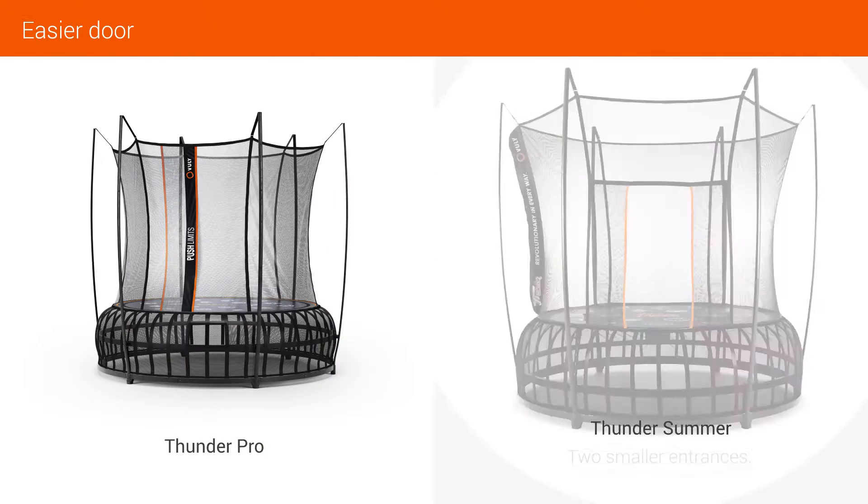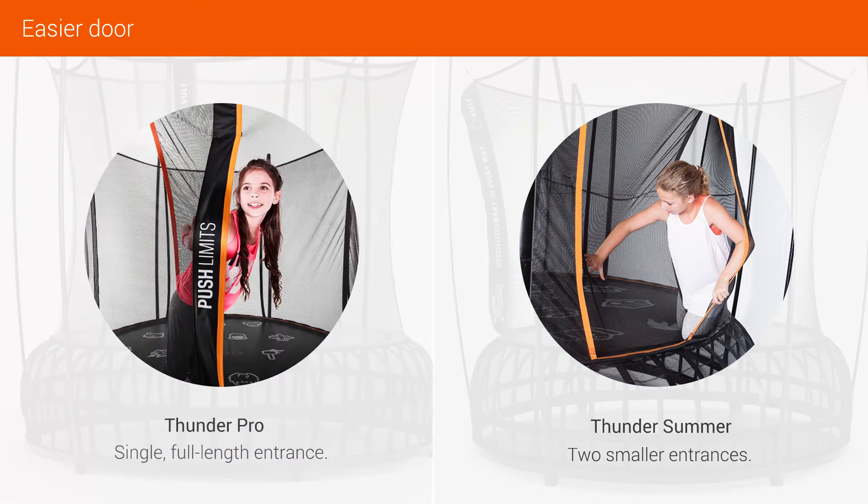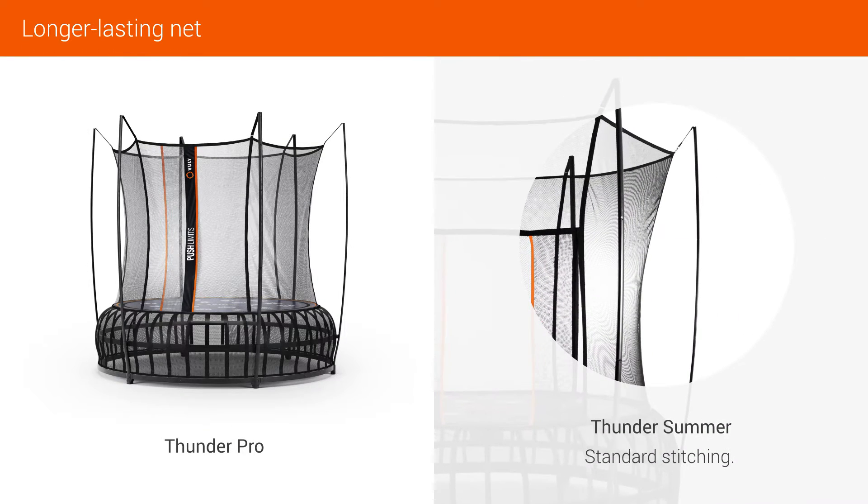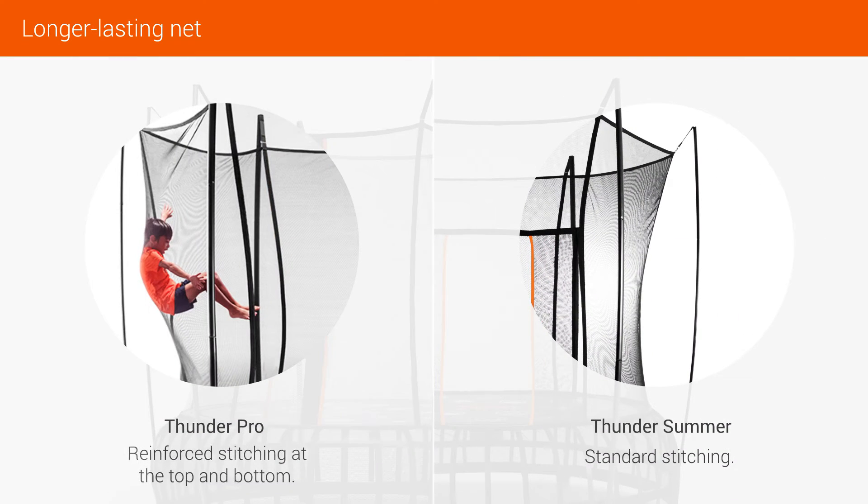Two smaller entrances have been replaced with an easier single full-length entrance. Thunder Summer used standard stitching, while the new Thunder Pro has reinforced stitching at the top and bottom of the net.